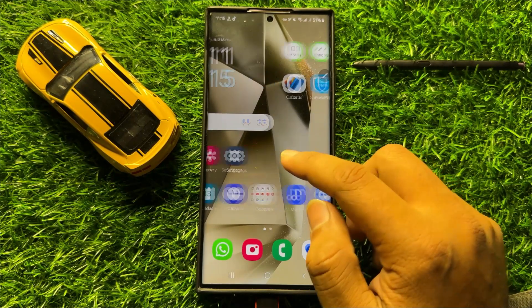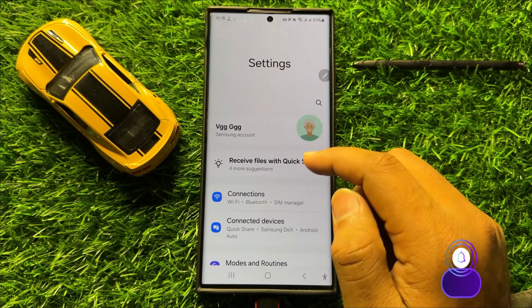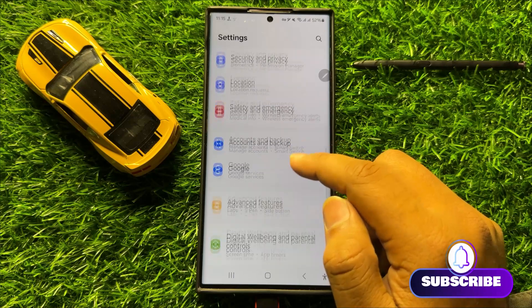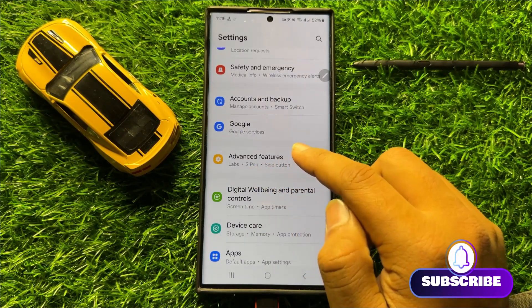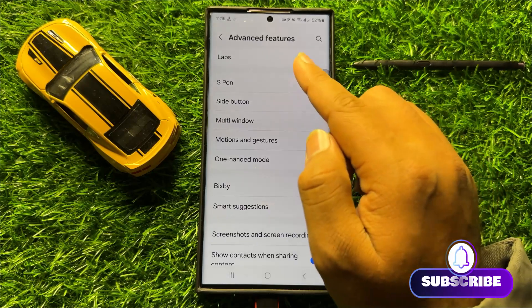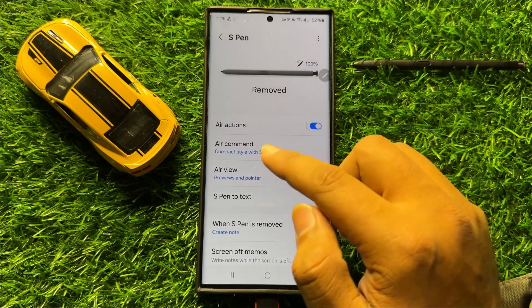First of all, open Settings. Now in Settings, scroll down and click on Advanced Features. Now here in Advanced Features, click on S Pen and then click on Air Command.